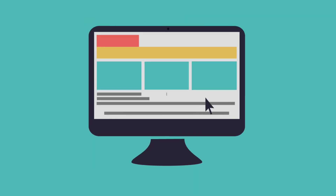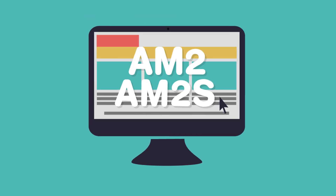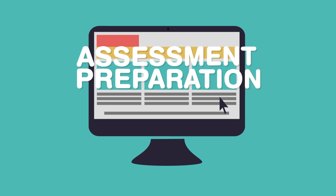The NET website gives you much more information on the AM2 and AM2S and each section in detail, the checklists, how to best prepare, and what happens during the assessment. Visit netservices.org.uk to find out more.